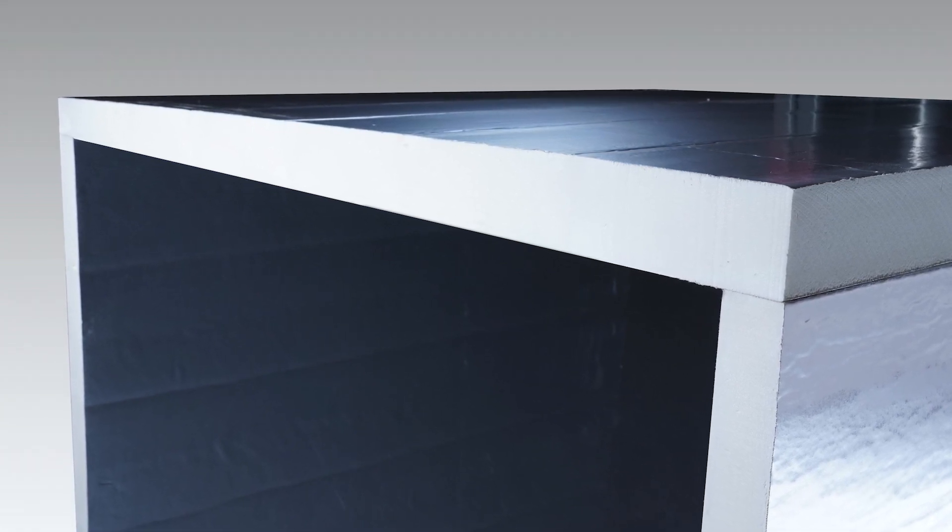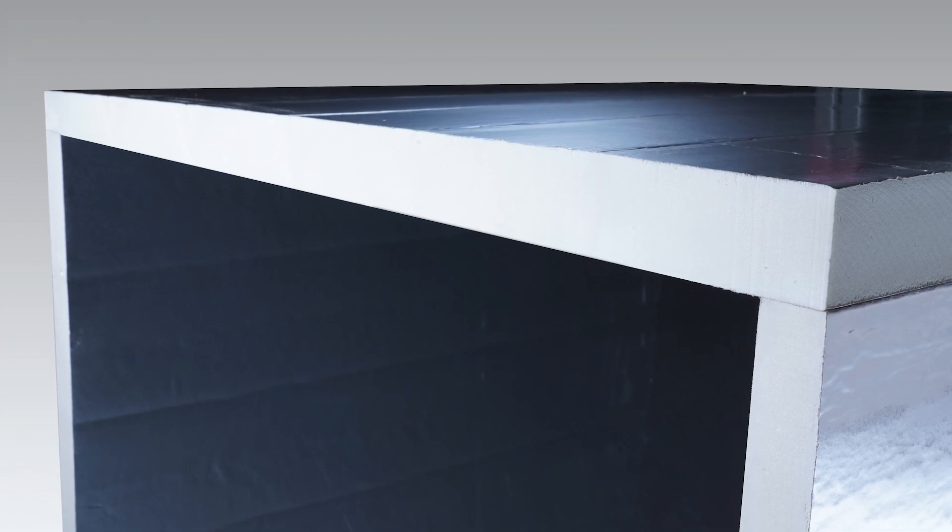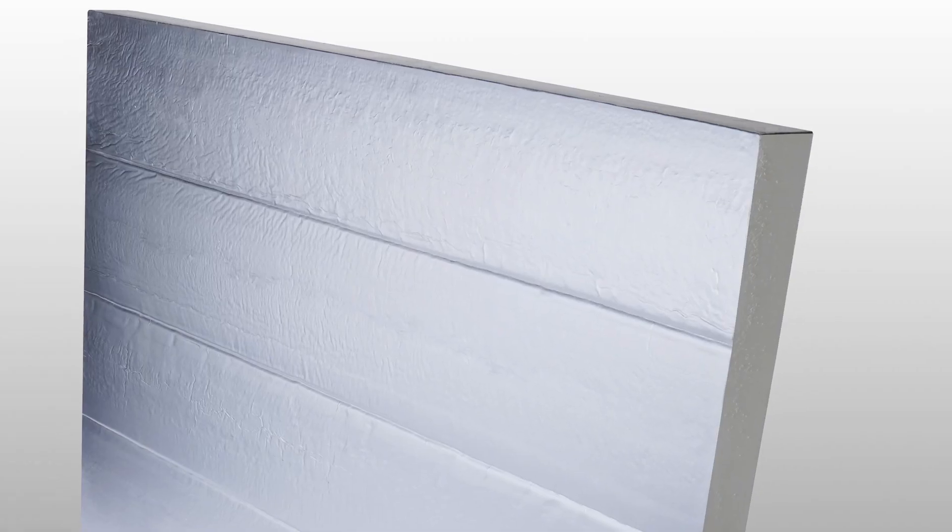EXPECT is a closed-cell poly-iso foam board with a double-sided reflective foil facer. The combination of the closed-cell foam and the foil facer acts as an additional vapor barrier with protective cladding or metal.